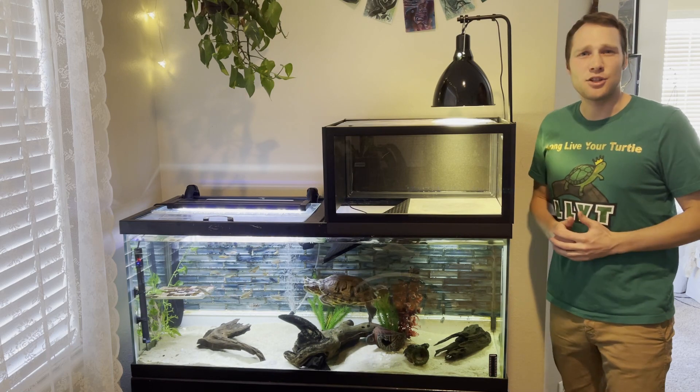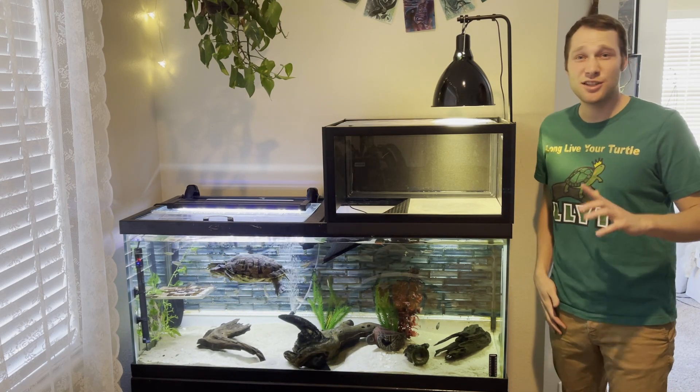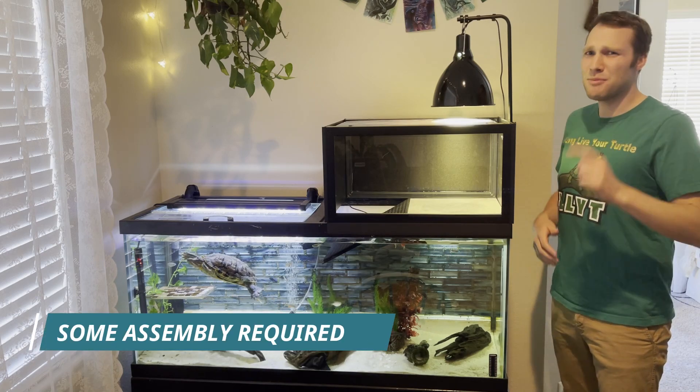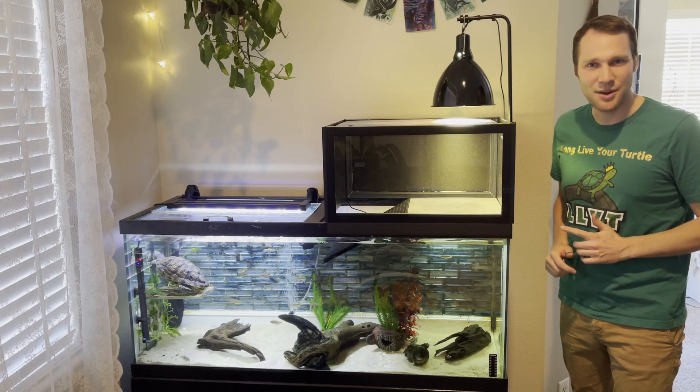Long Live Your Turtle here and this is the Turtle Basker 3000. I plan to sell this on my Etsy store very soon. Optimize your turtle's living space — let's check out the Turtle Basker 3000.